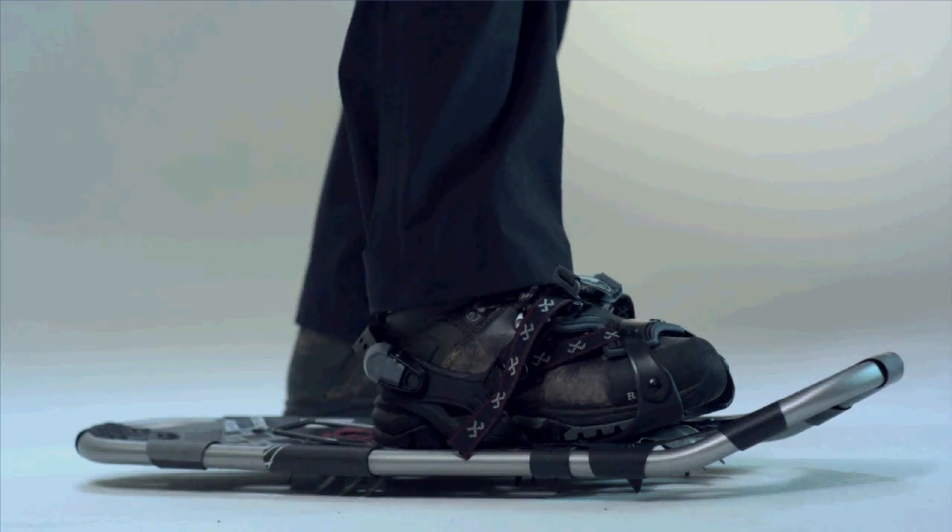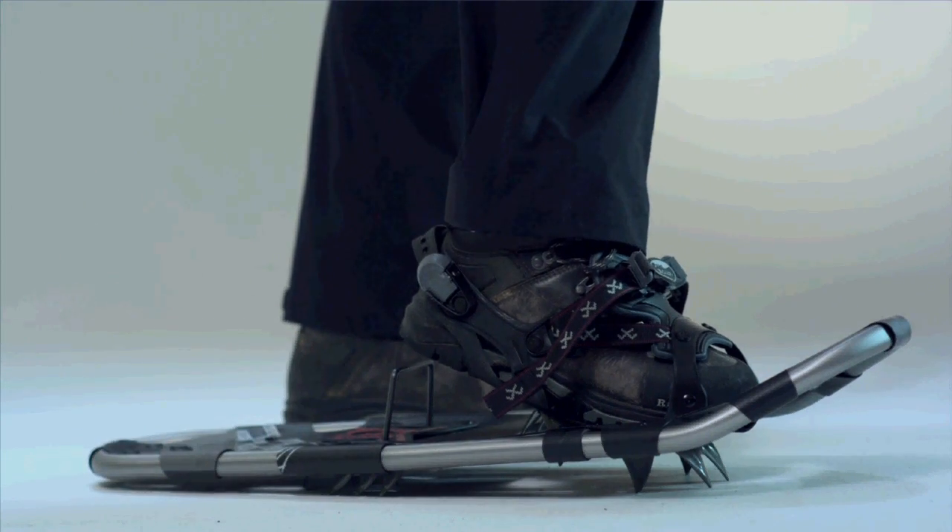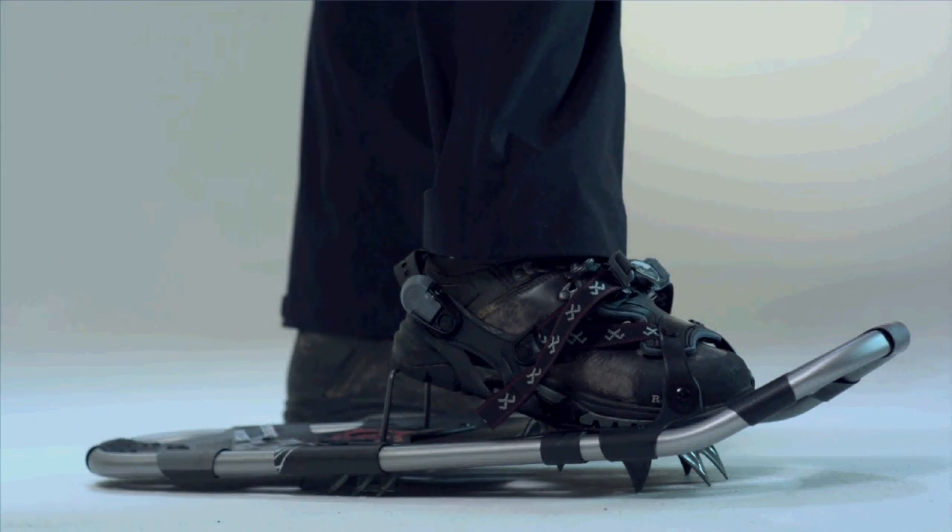The ActiveLift Heel Lift is an essential backcountry feature. It keeps your foot flat on steep ascents, reducing calf fatigue and Achilles tendon strain when climbing.